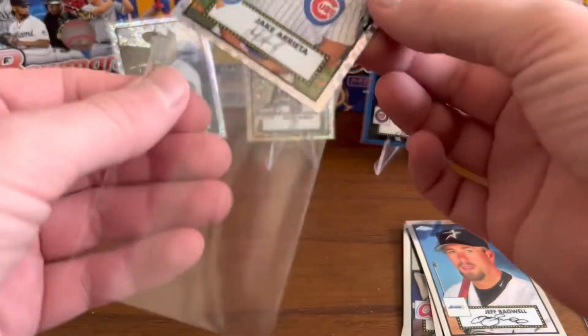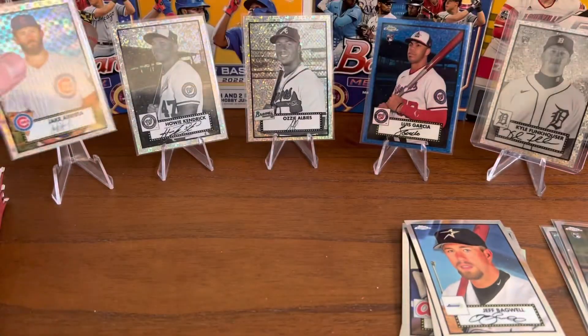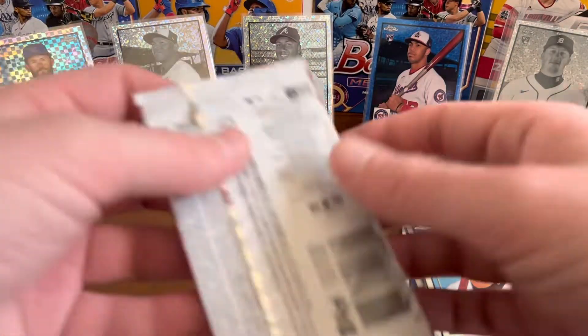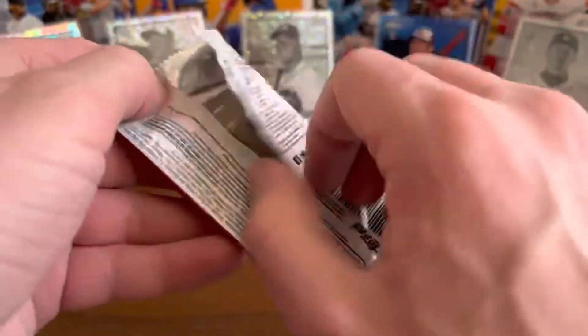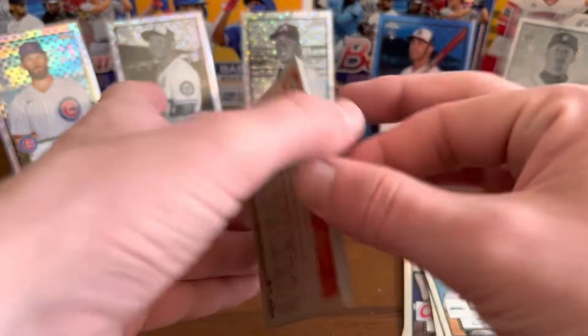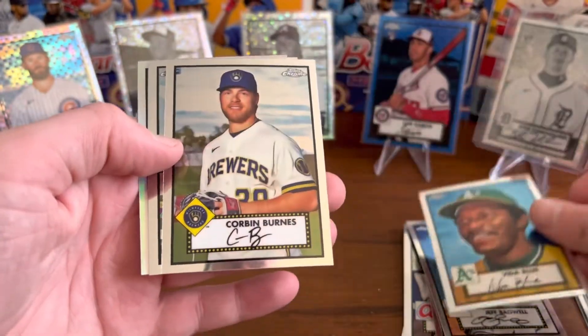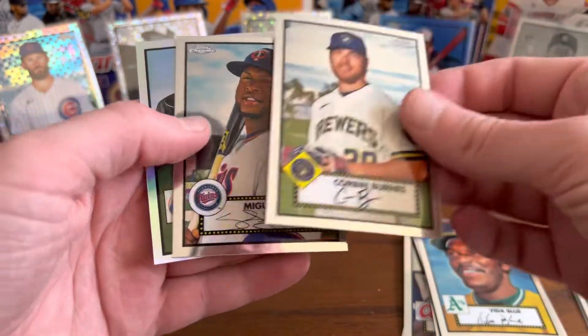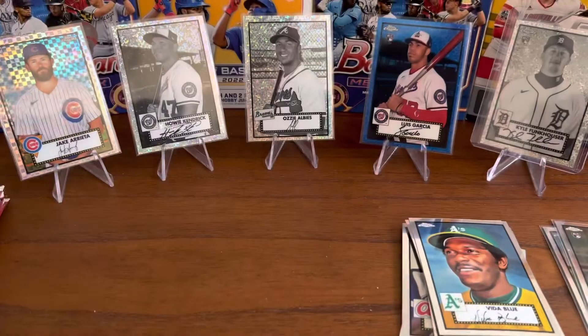This looks like a Prism Parallel — Jake Arrieta. So far, I'd say all these cards will be up on my eBay store; link will be in the description. Vita Blue — there's a cool one. Corbin Burns, Miguel Sano, and Carlos Carrasco Refractor.